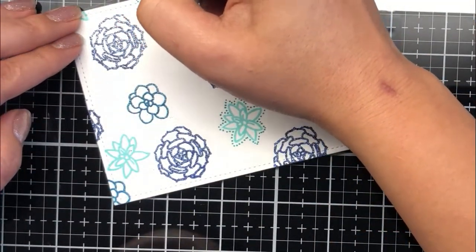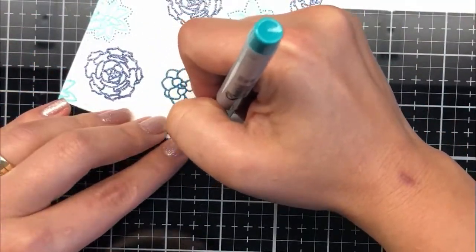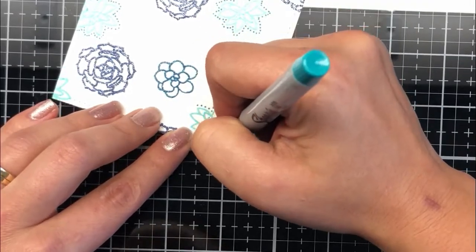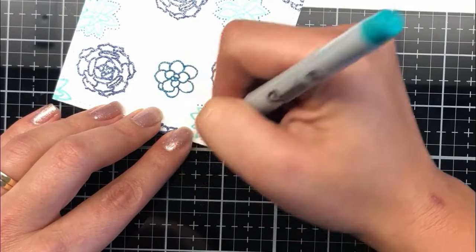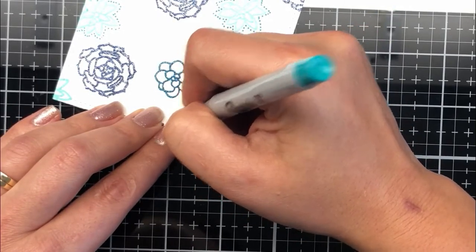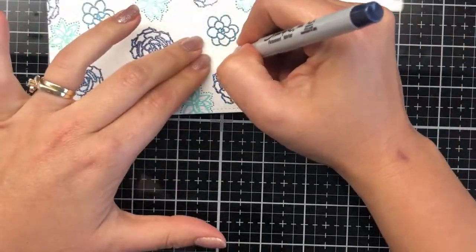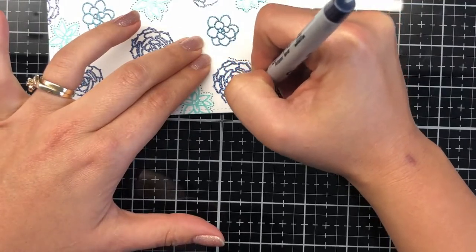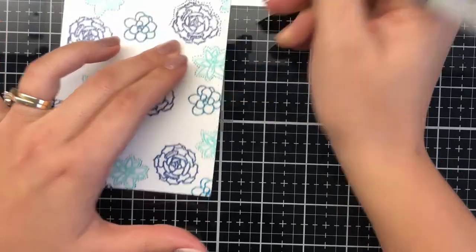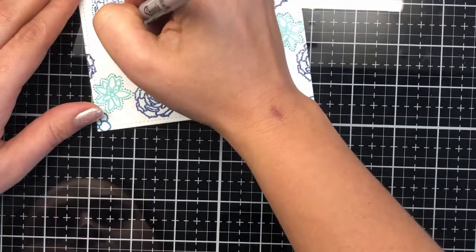I'm working my way through each color — I've got a bluey aqua marker here. And here is the darkest of the blues, which is more like a navy. I thought it was quite fitting to use it with the midnight dream embossing powder glitter, just making my way around each image.